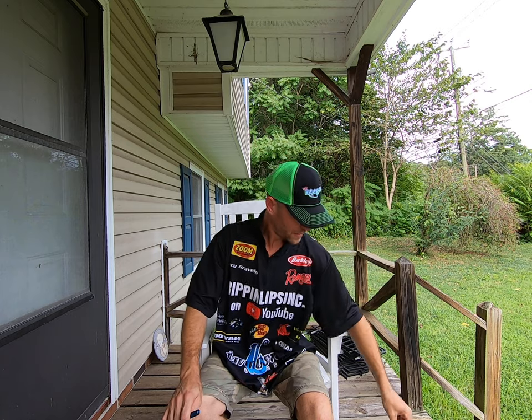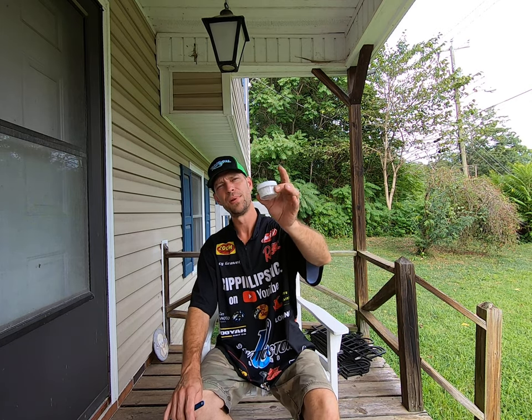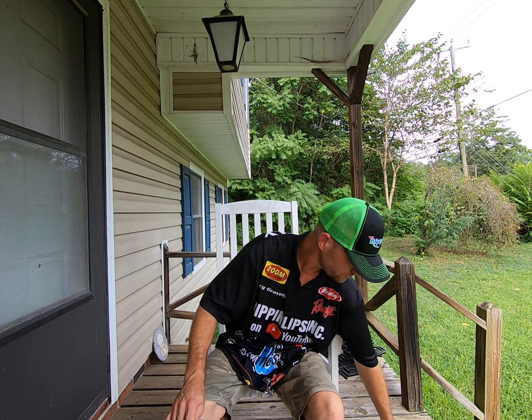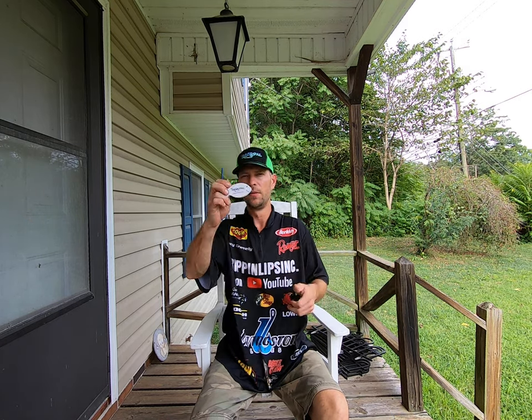So get yourself a hook pile. Get yourself some discs. They also have some black discs if you want the black ones. It's all up to you — the hook pile.